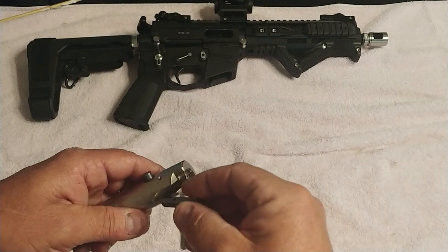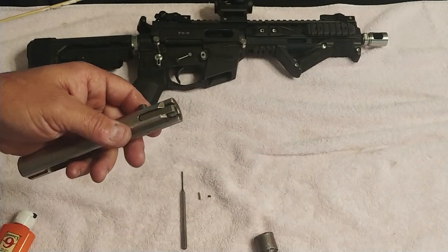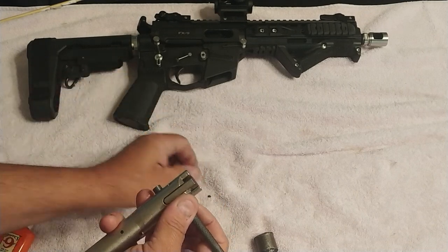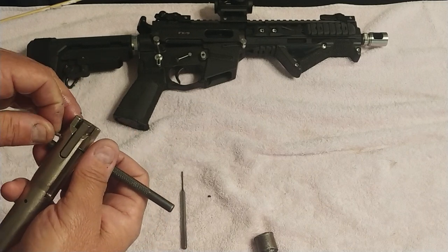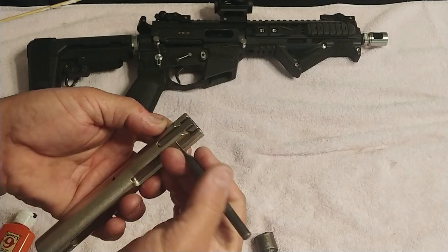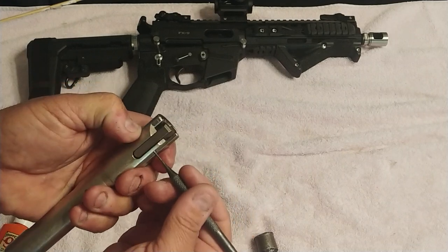Now we're ready to drop it back into the bolt. Simply put it in the bolt. Take your smallest punch again and line up that hole — that's what you're doing. As you push that punch in, line it up. Start pushing your pin in, and as you push that pin in, back the punch out.